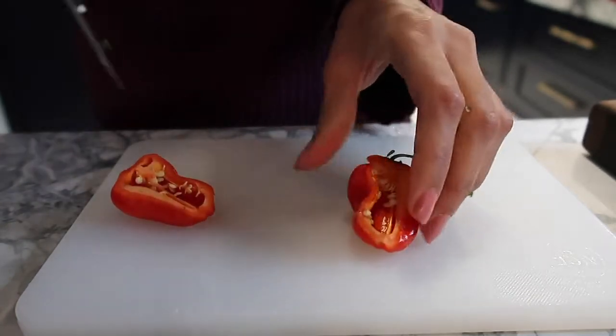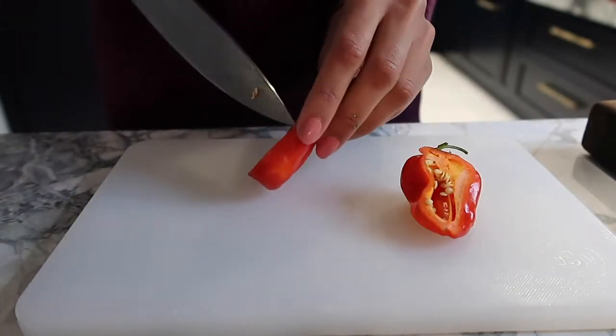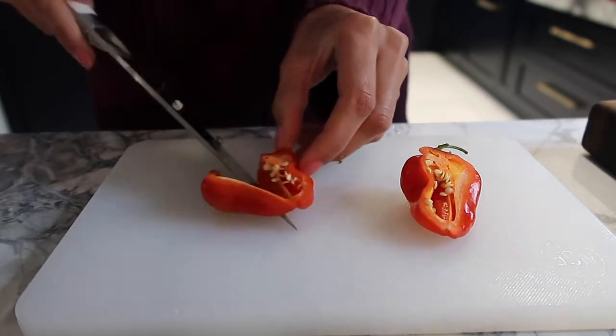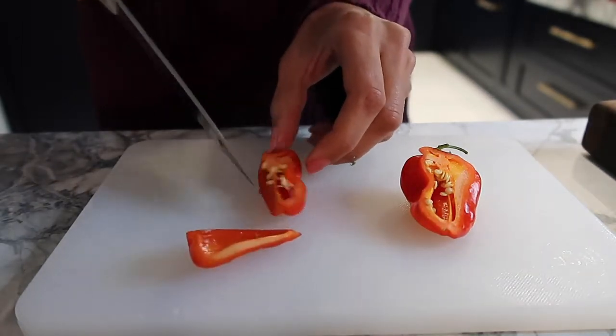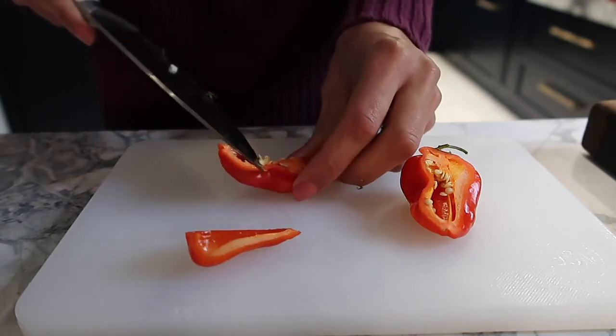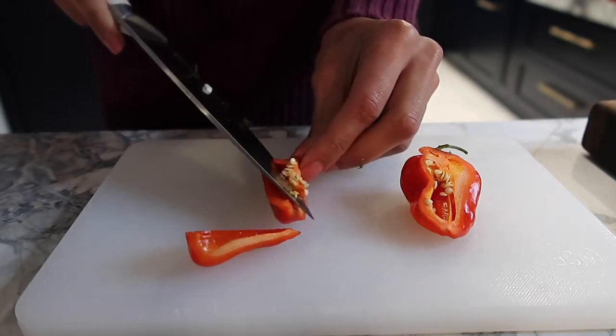Starting off with some scotch bonnet — you have to be very careful to remove the seeds because that's where the spice is. Take your time and do not touch your eyes after doing this. Make sure you wash your hands very well because it burns.